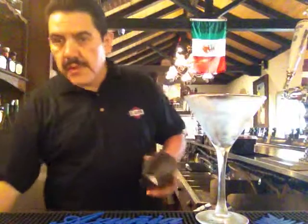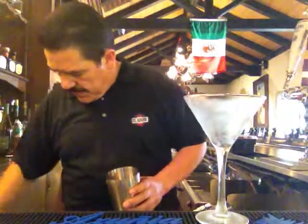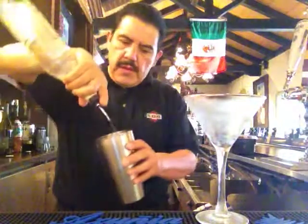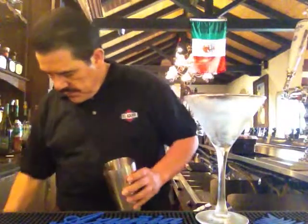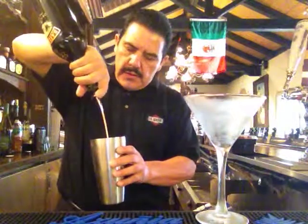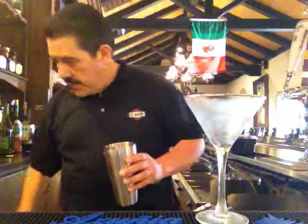For the chocolate martini, we have a martini glass, egg glass, good ice, vanilla vodka, Baileys, cream of cacao, and chocolate syrup.